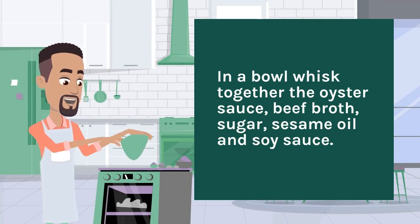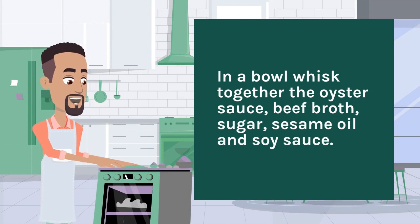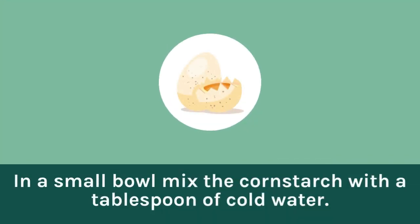In a bowl, whisk together the oyster sauce, beef broth, sugar, sesame oil, and soy sauce. In a small bowl, mix the cornstarch with a tablespoon of cold water.